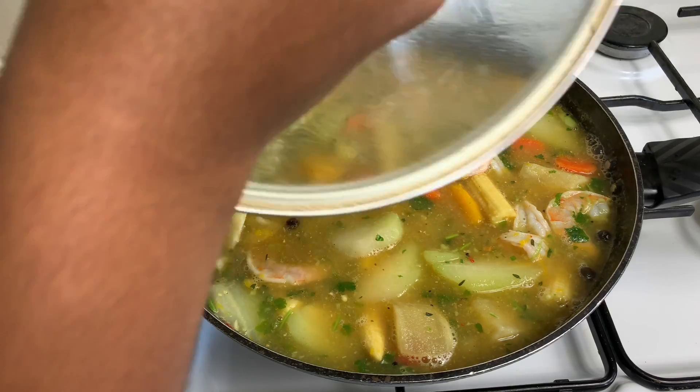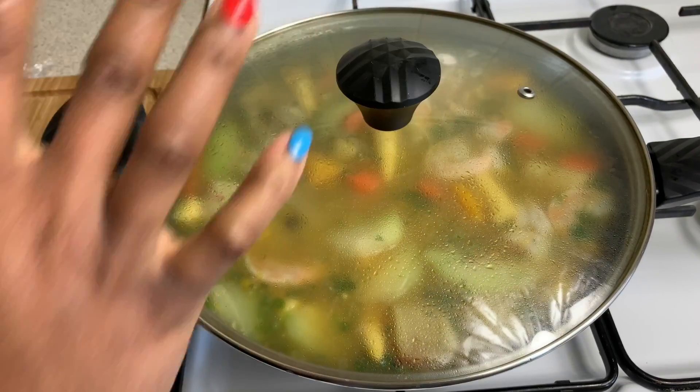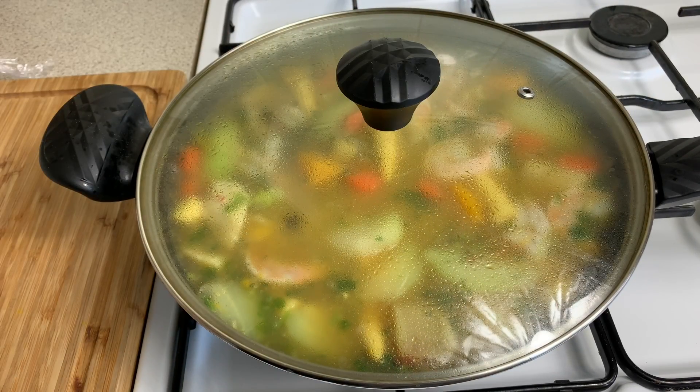As the shrimp starts to get nice and pink, you will know it is ready. Just cover it up and allow it to simmer for about three to four minutes and it will be all ready.